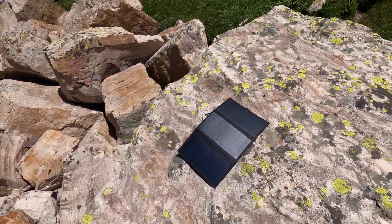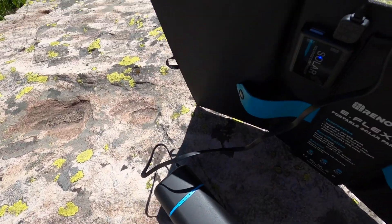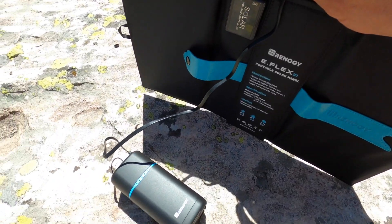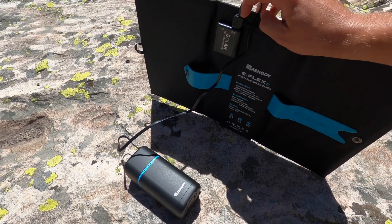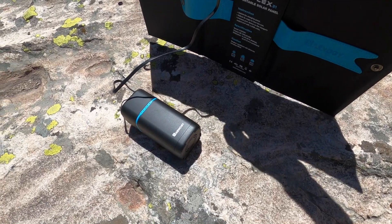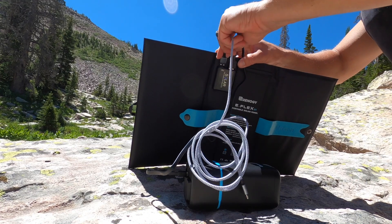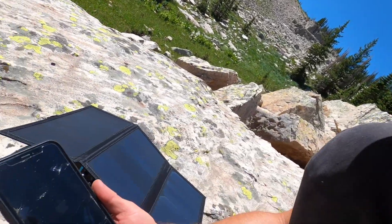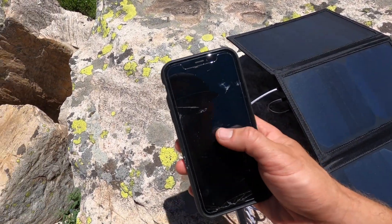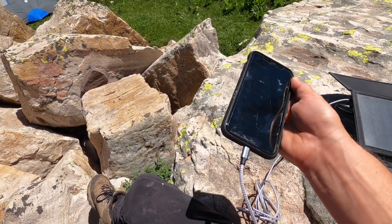Just got back from a hike. Left the panel out on a rock in a sunny spot. On the back of the solar panel you have two ports, so you don't necessarily need the Phoenix inverter to charge anything — it's just the convenience of having power at night or when the sun's not out. I'm going to plug this in — there you go, plugged in and immediately the iPhone starts to turn on. I'll leave it here for a couple hours and see if I can really charge my phone.